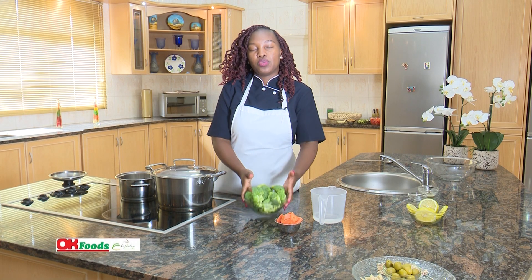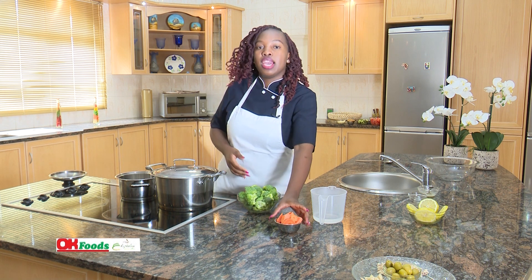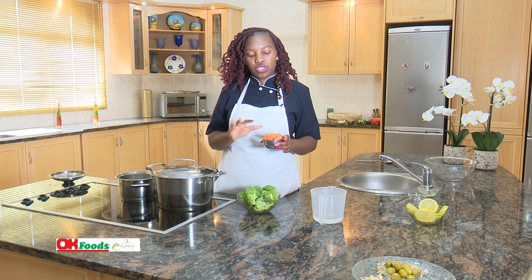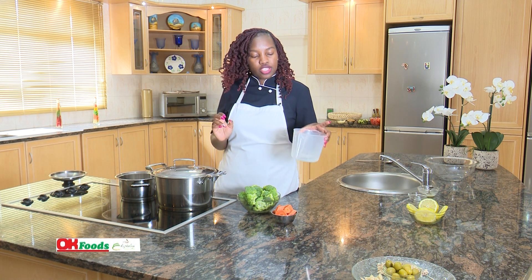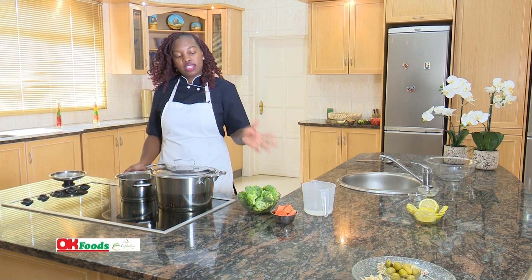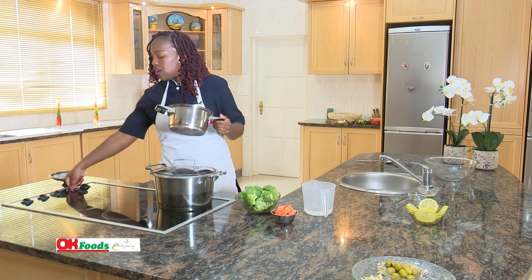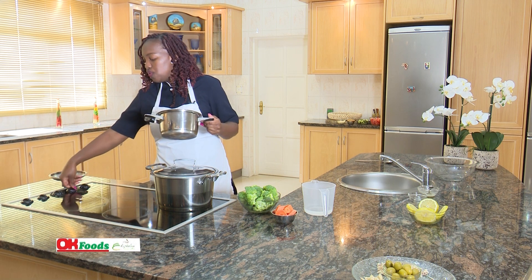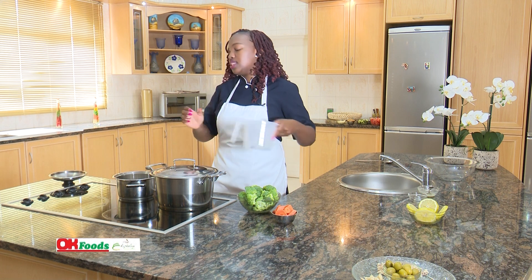Together with our steamed vegetables, which is our broccoli — this is about one head of broccoli — and one carrot which has just been chopped into big chunks, and a bit of water here. This is very simple; everyone can do it. Just preheat your stove to high heat and add just a bit of water.